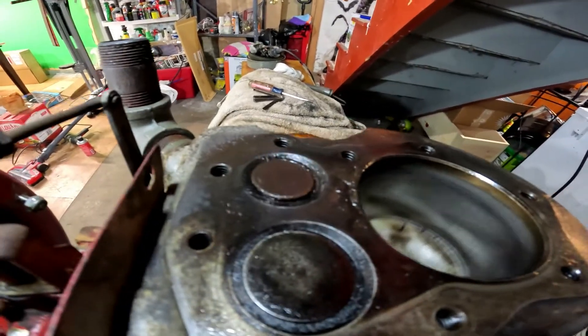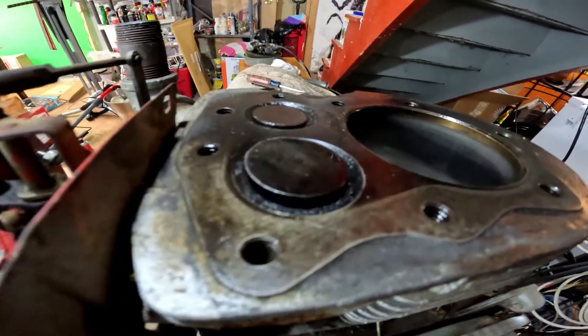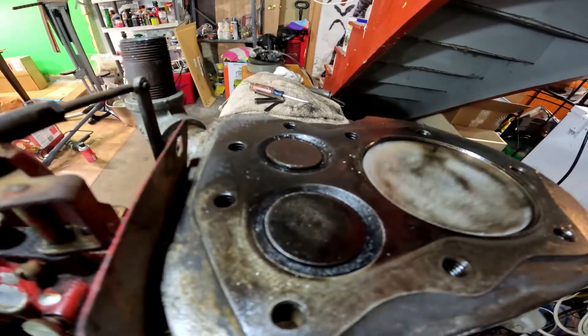That's intake, combustion, exhaust. Hold on — this is intake, combustion, exhaust.